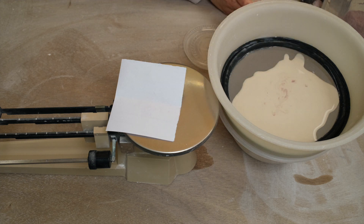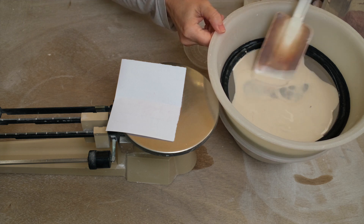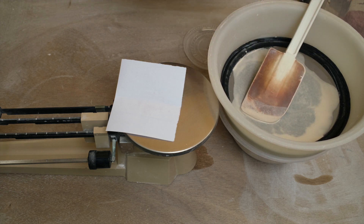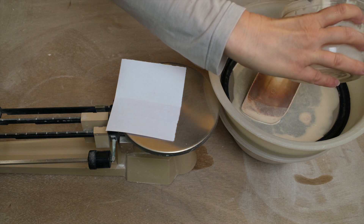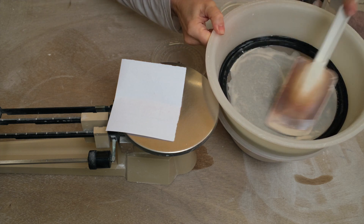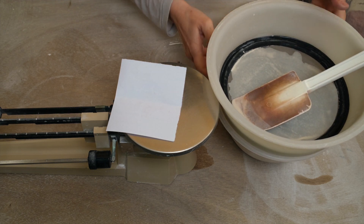Because cobalt is quite a strong colourant, it can leave blue specks. I'm using a rubber spatula to push the glaze through the sieve — you can use a brush, but I prefer a spatula. You can see the cobalt being pushed through in pink streaks. I'll make sure it's all pushed through. Usually I would sieve it at least two or three times, but just for speed I'll do it once this time.